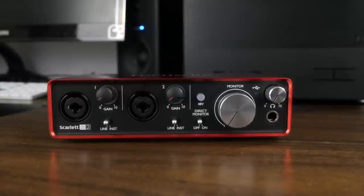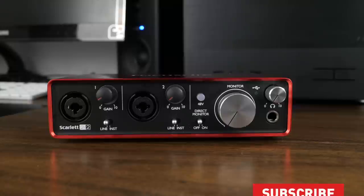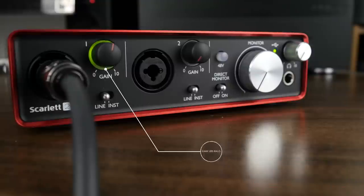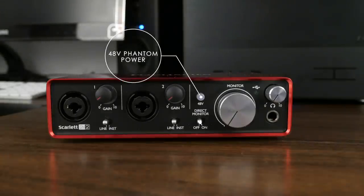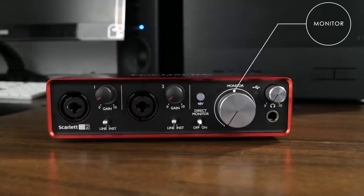Next, let's move on to I/O. At the front of the unit, we have two XLR combo jacks, each with their own gain control knob and line/instrument switch. Each gain control knob also has an LED halo that surrounds the knob, displaying whether your signal is peaking or not. A good signal is shown by the color green, and a peaking or overloading signal is shown by the color red. Also on the front of the unit, we have a 48-volt phantom power button, a direct monitor switch, and a monitor volume control, as well as a headphone volume control.